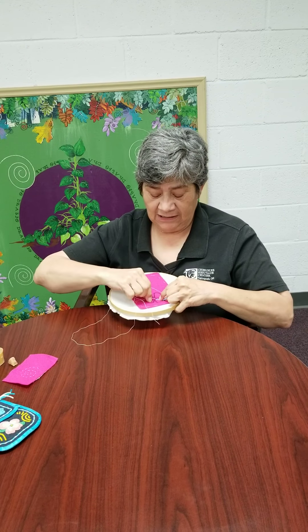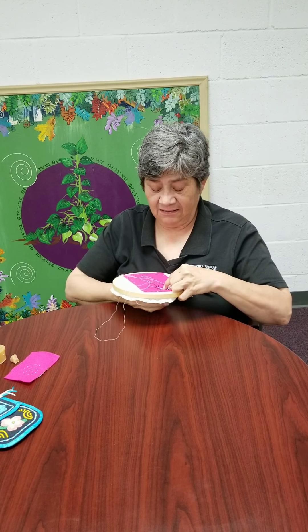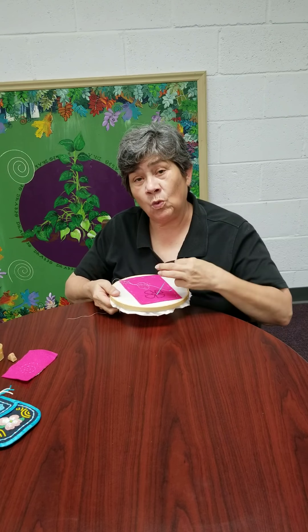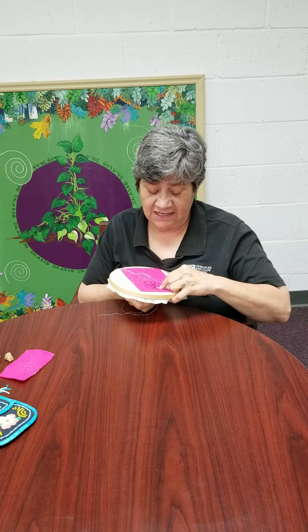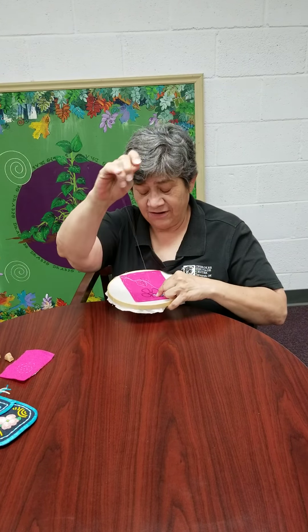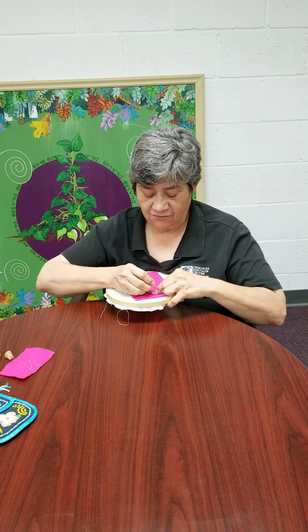I'm going to lay my thread over the bead and back down into the fabric. Today I used felt. Our ancestors used wool, a medium-grade wool. It was known as strad cloth, but it's hard to find strad cloth these days. You can tack down every bead, or you can tack down every two beads, whatever's comfortable.